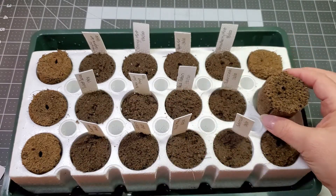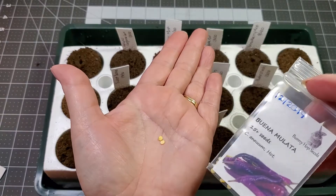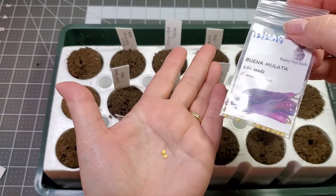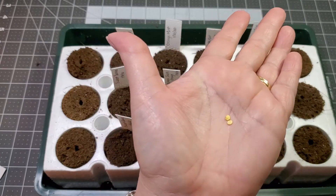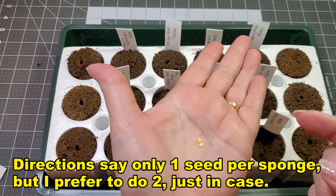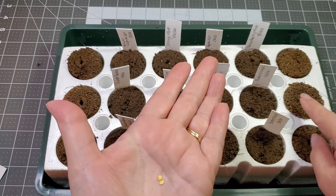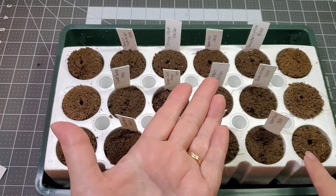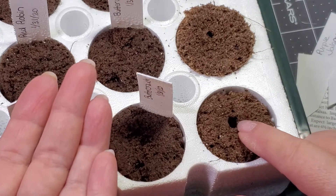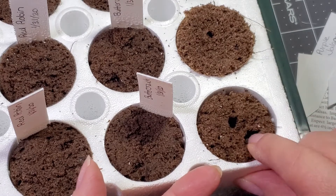My first pepper is going to be the Buena Mulata, and this is a purple pepper — it's kind of like a cayenne type. I like to plant two seeds in each one of these, just in case one of them doesn't germinate I still have another one. Let's zoom in on this — you can see it comes already pre-drilled with a hole, but I'm going to create another one just with my fingernails right beside it.